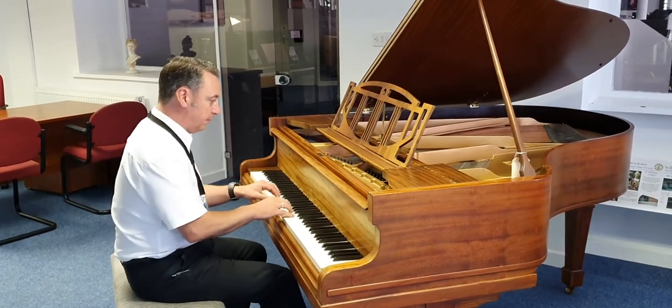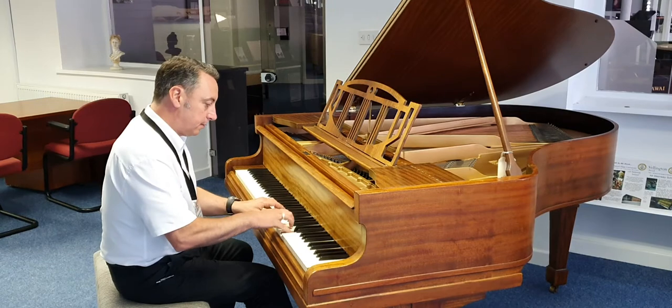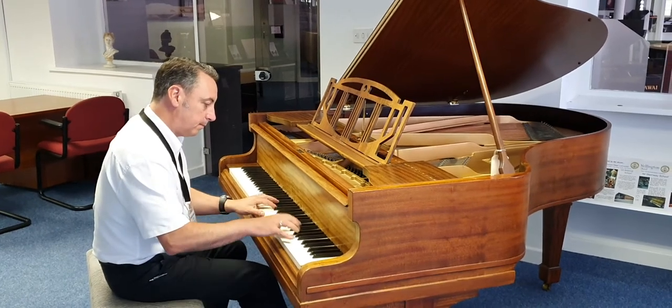Lovely ringing tone. It can really play this style of music — lovely singing quality.